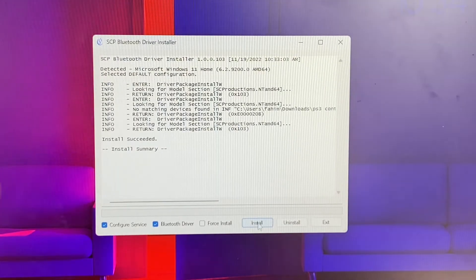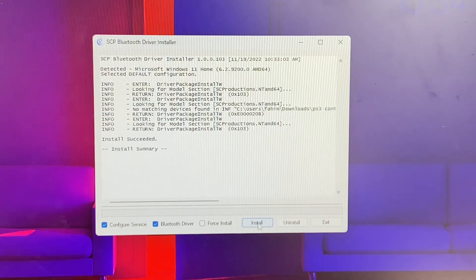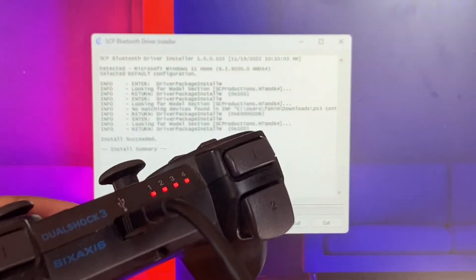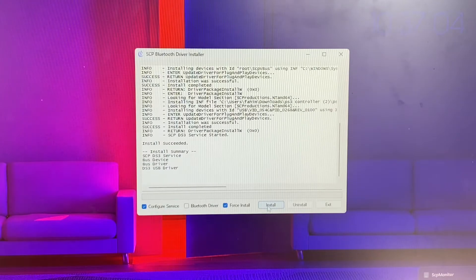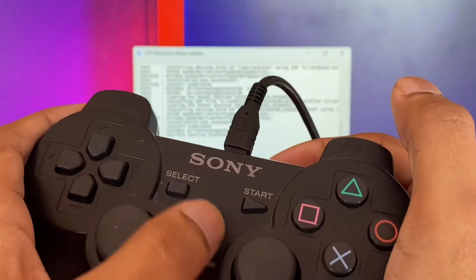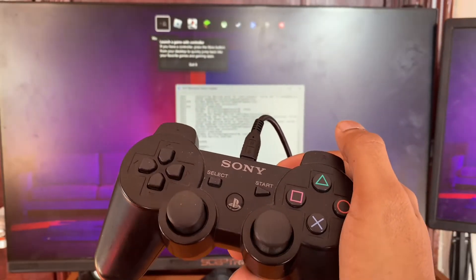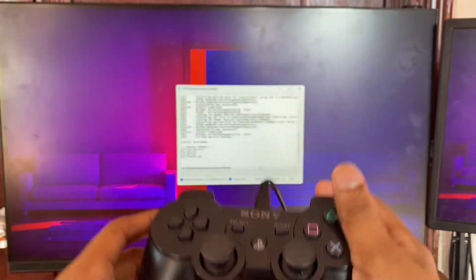Click Install and you're going to see it start installing, then show an install summary. Give it a few seconds. If it's not connected yet, tap on Force Install — make sure that's also checked — and click Install. You'll see it say 'Controller connected' and it'll be on player one.